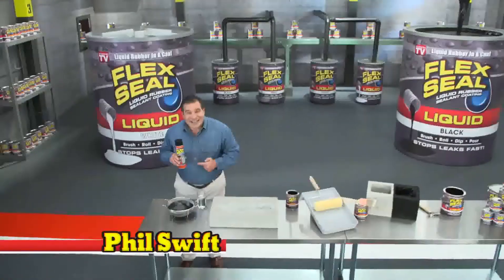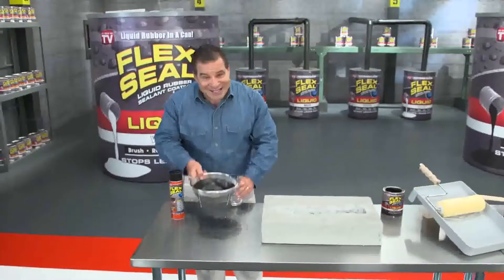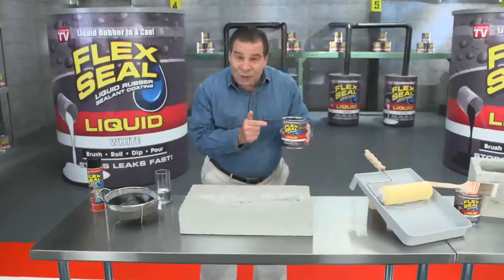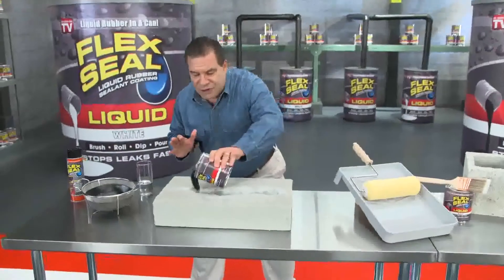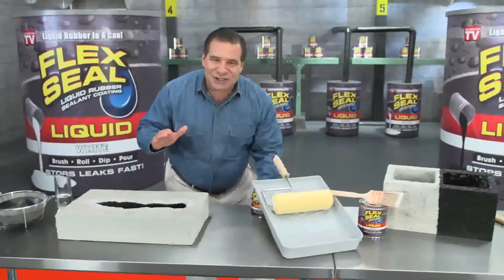Hi, Phil Swift here for Flex Seal, the easy way to coat, seal, and stop leaks fast. And now, there's Flex Seal Liquid, this super thick rubber that you can pour right into cracks to stop water dead in its tracks.